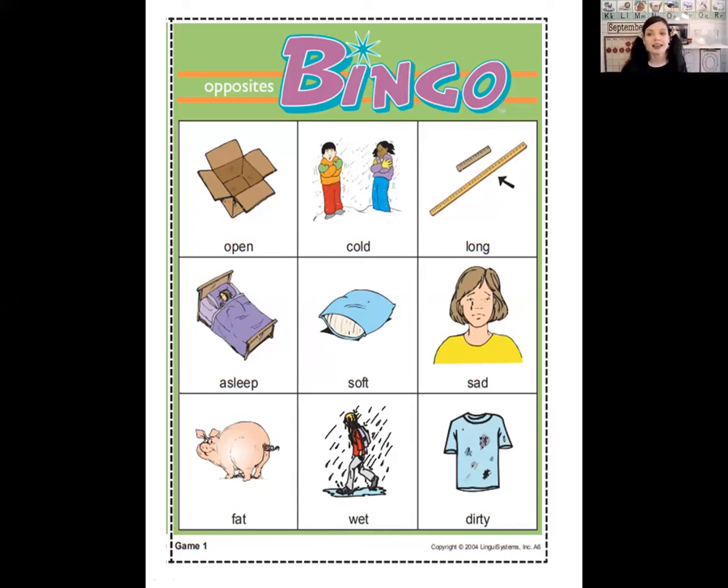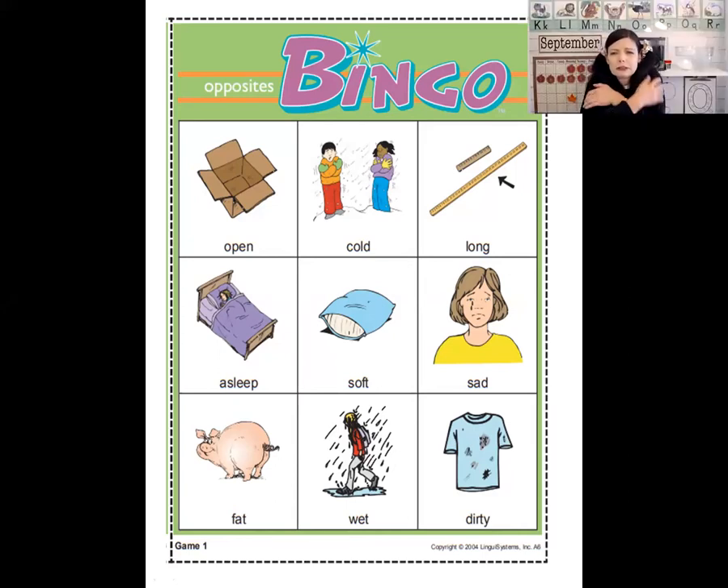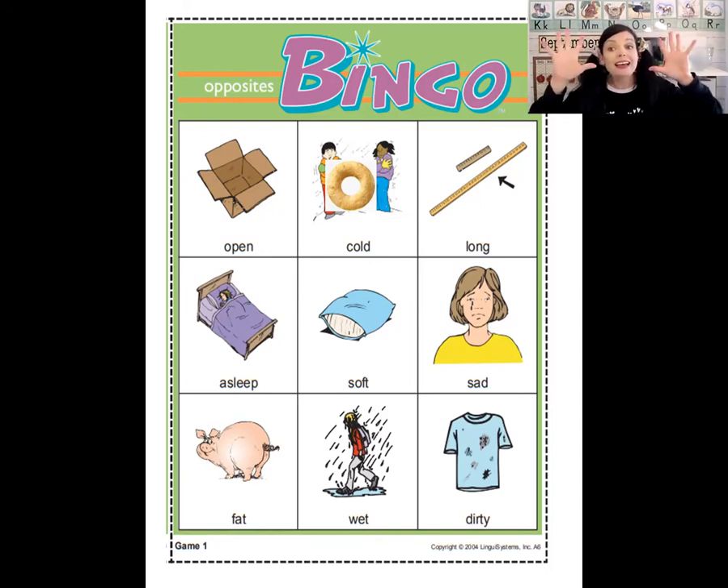If you're not hot, then you're... cold! Can you find some children who look cold on this paper? Point on your screen or use a Cheerio or a crayon to mark the space on your board. There they are — they look like they're so cold. The next one is awake. If you're not awake, that means you're asleep. Can you find someone that's asleep? There she is. Very good.